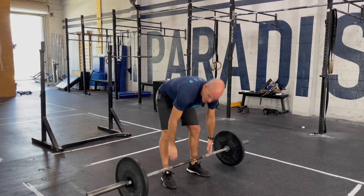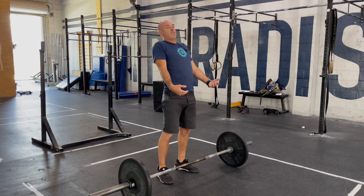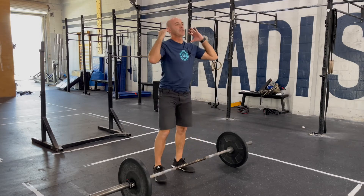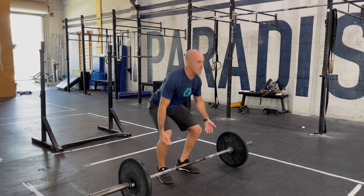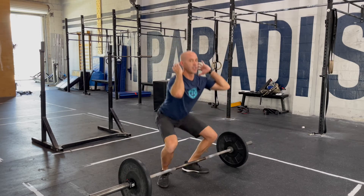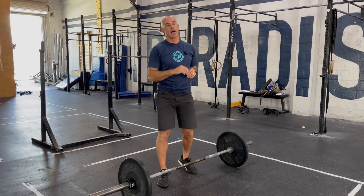So this is fun because on the power clean we can really focus on getting good extension and power on the bar, receive it and reset. On the second rep we're a little more tired, so we're not going to be as powerful, but we can squat. If you can't get as much energy on the bar, you can drop under the bar, pull yourself down and stand up. So we're going to build up to a max for the day.